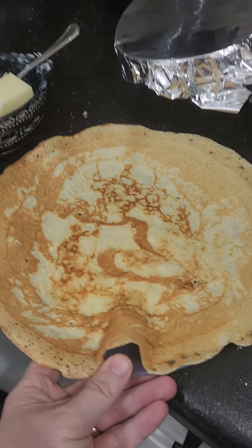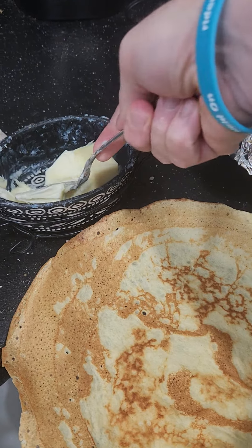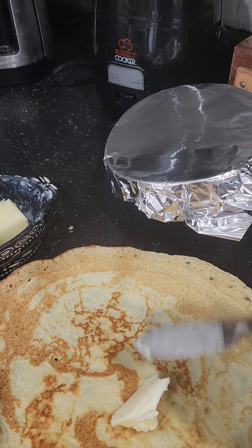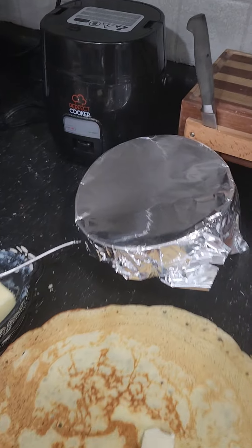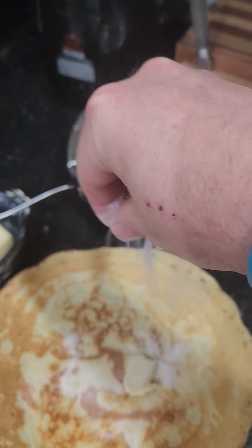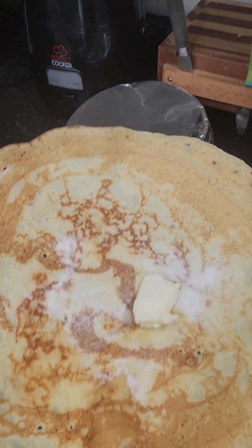It's bigger than the plate, so go ahead and grab a little thing of butter. A little butter, and then I'm just gonna put some granulated sugar on it. I'll use my hands for you all.